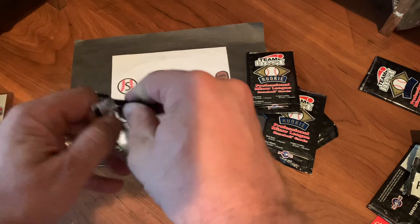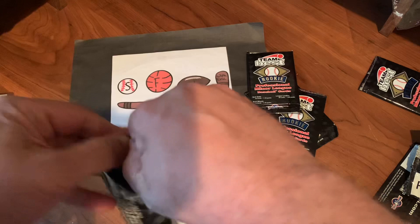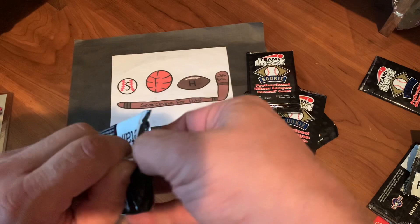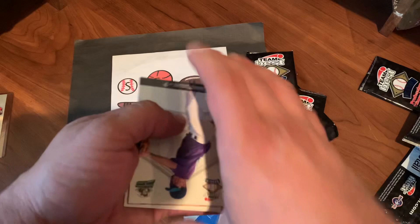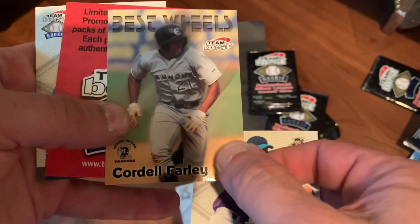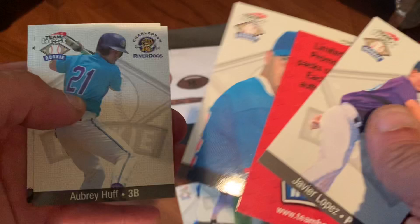Hopefully we're saving some drama for the end. Leading this pack is Javi Lopez. Eric Burns — he had some nice years for the D-backs. We have a Best Wheels: Cordell Farley. Those come every 1 in 19 packs. Eric Good. Aubrey Huff — had some really nice years with the Astros. And Billy Rich.